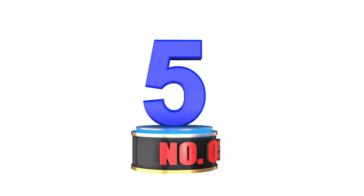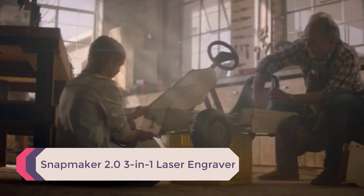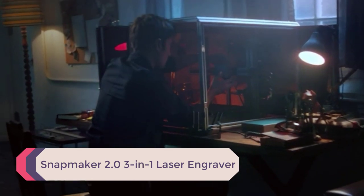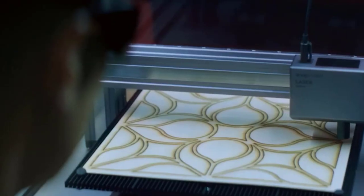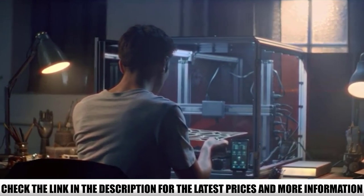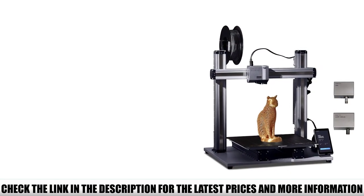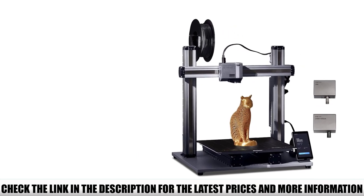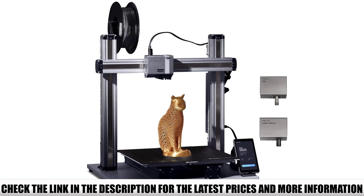Number 5: Snapmaker 2.0 3-in-1 Laser Engraver. The Snapmaker 2.0 is a versatile, all-inclusive laser engraver machine for beginners and hobbyists. It is a popular machine well known for its 3D printing, CNC carving, and laser engraving functionalities in a single 3-in-1 machine. The laser engraver uses a small 1.5W laser module suitable for engraving on wood, plastic, paper, and leather.